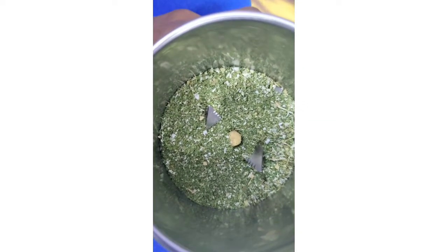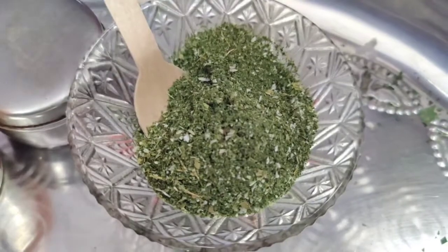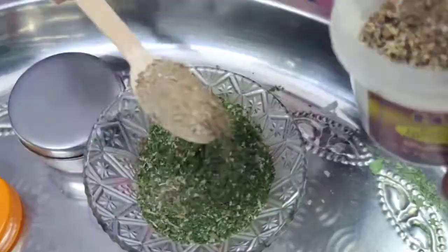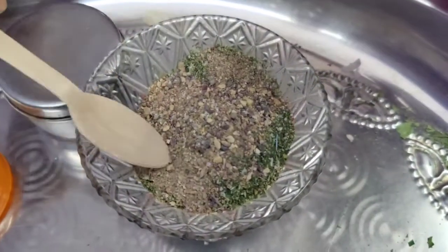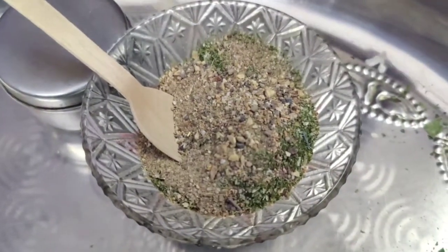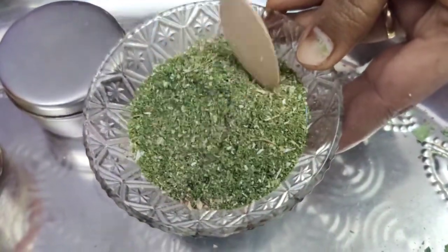Using a mixer jar, prepare a fine powder from all these ingredients. The powder is ready. To use this powder to repel mosquitoes, take 1 to 2 spoons of this powder and mix it into a mixture. This will help with ignition, and the smoke will help release the active compounds.